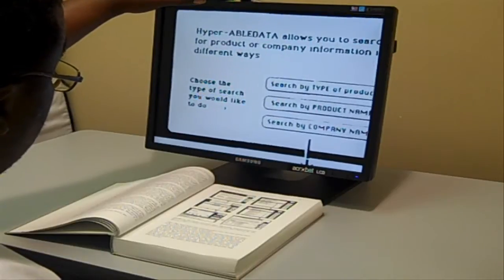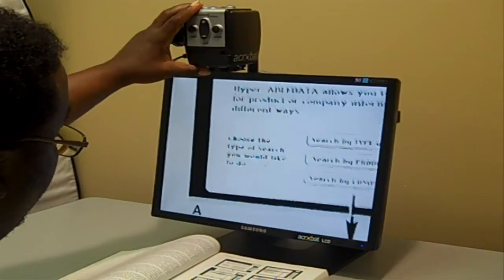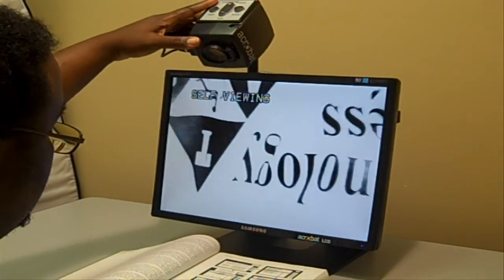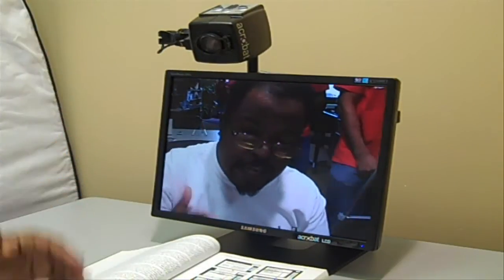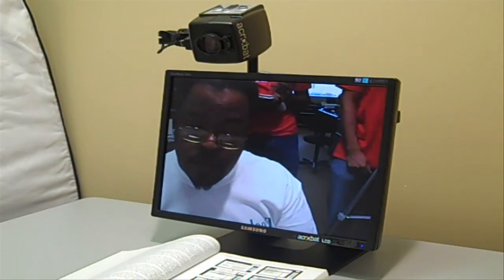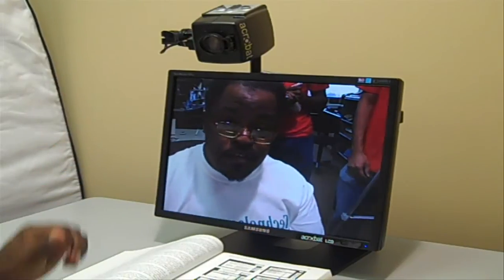Not only can the lens screen focus in on your book, you can also turn it towards yourself. For example, ladies can use this screen to do their makeup or fix their hair — you can focus it on yourself and look at yourself.